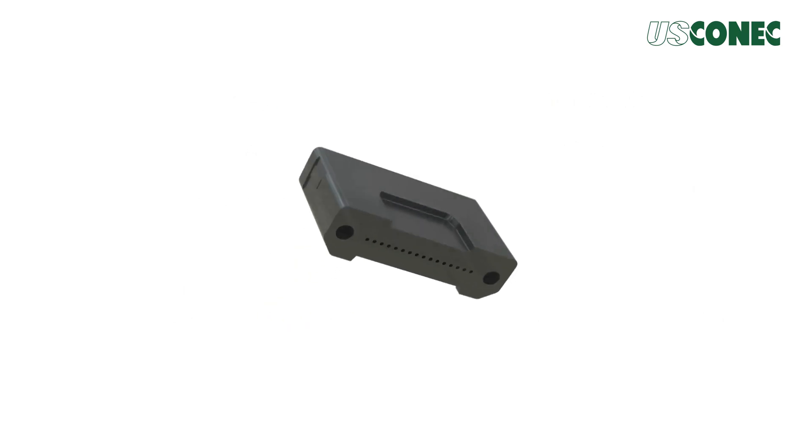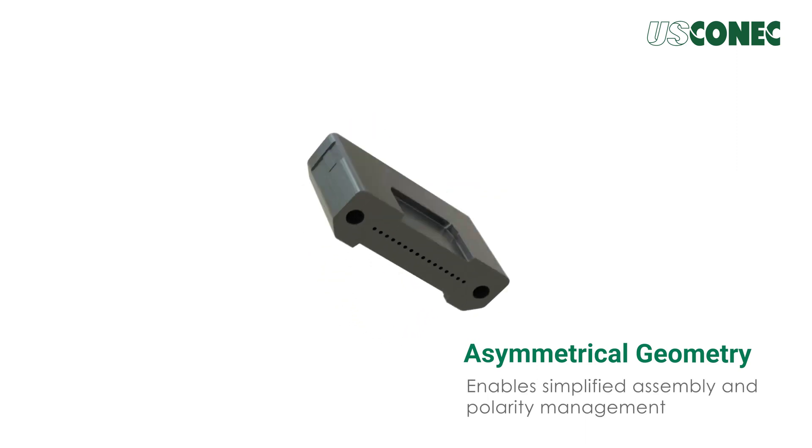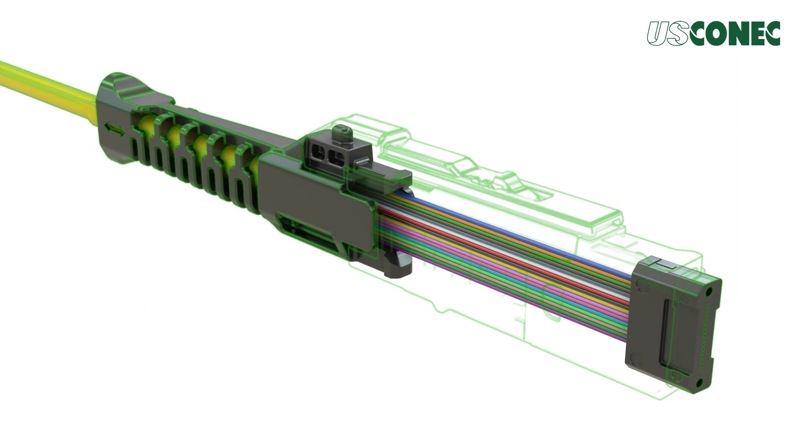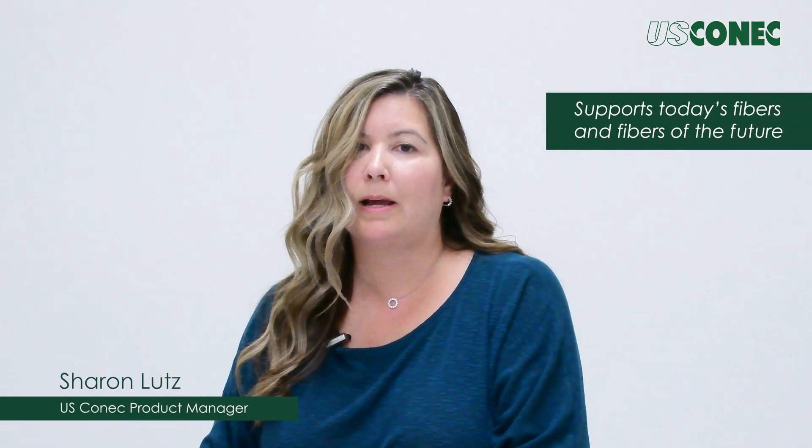The ferrule design incorporates asymmetrical geometry, enabling simplified assembly and polarity management. This ferrule is designed to support today's fiber as well as the fibers of the future.